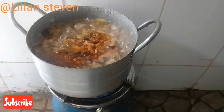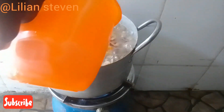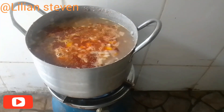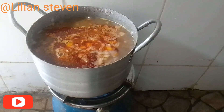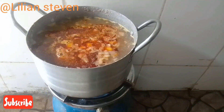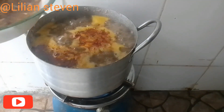If you have watched up to this point, that means you enjoy our video. Please subscribe, like, share, and press the notification button for more of our latest videos. Now we'll be adding dried fish to it to give it more flavor.